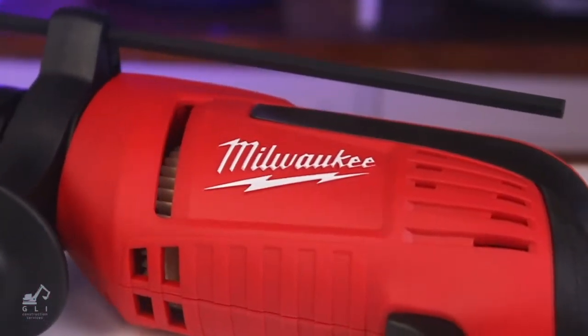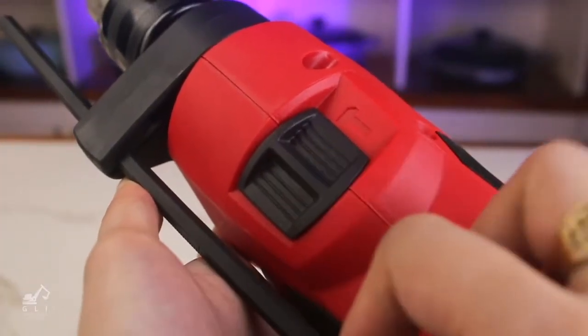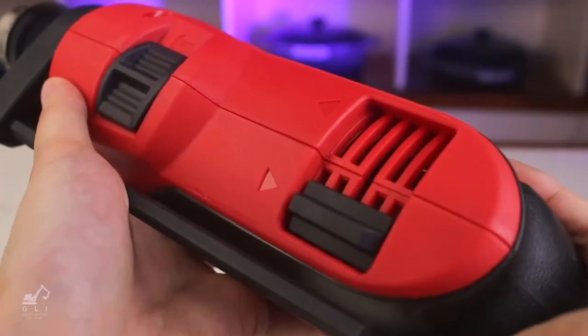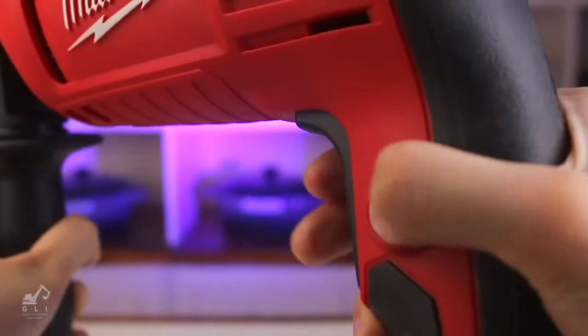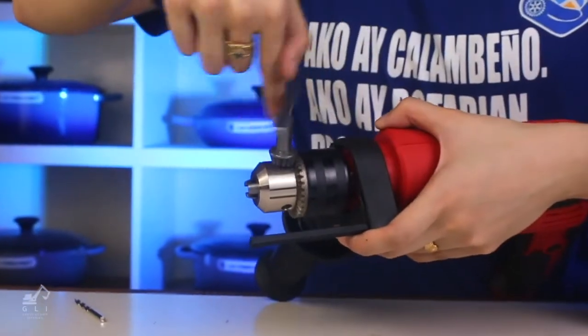Let's move on to its features. Right up top you can switch the setting and the direction of the drill. If you want to use the drill continuously, just do this, and here's the plug. Let's see this bad boy in action.